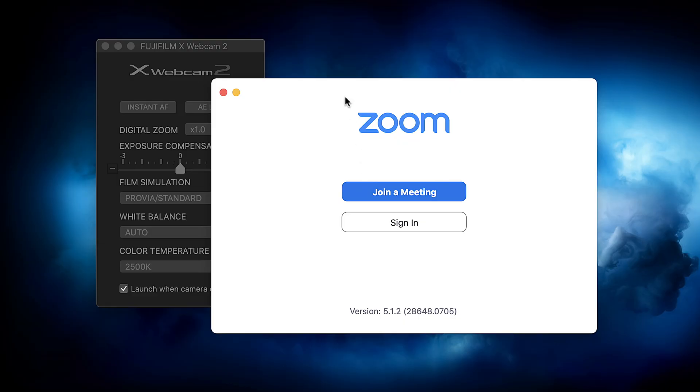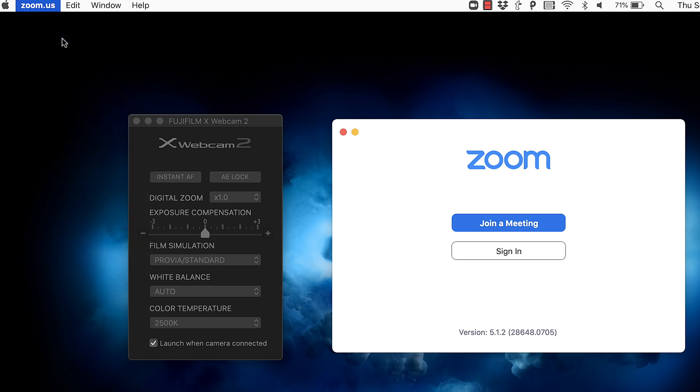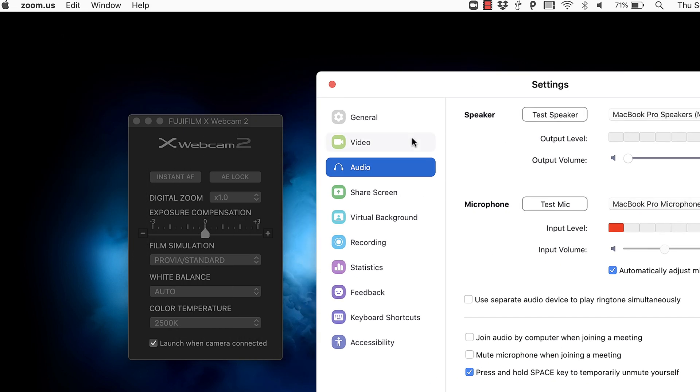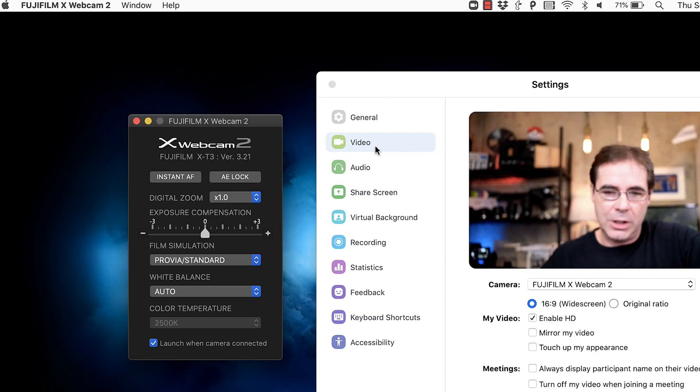What you need to do is first open up whatever software you're gonna be using to run the webcam through — whether it's Zoom, Skype, OBS, and so forth. Now you see Zoom is open but nothing's happening. What you need to do is go into that software's preferences, go into video, and watch this — the webcam was recognized by the Fuji software only at the point at which the other software recognized it.